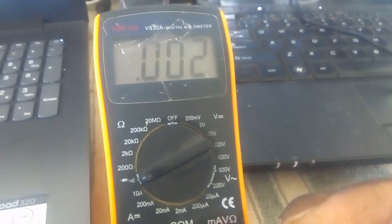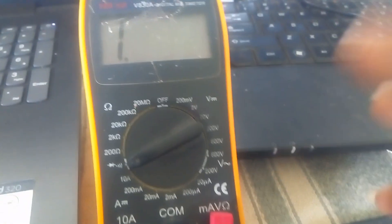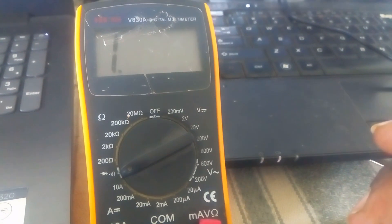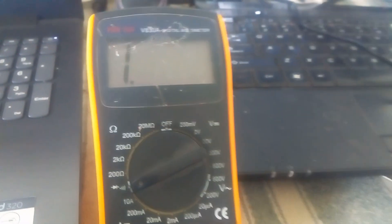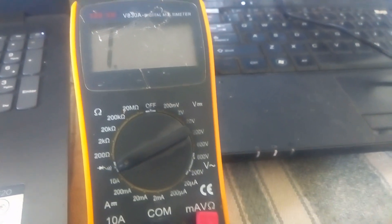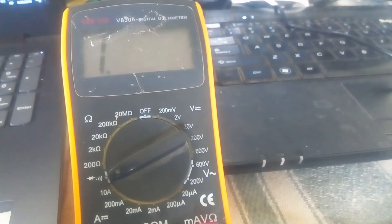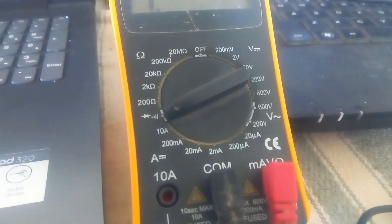We can use the beep in only one way. There is a cell on the board. In the charging section, we can start with the board. We can start with the charging section. We can start with the power area.